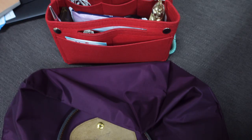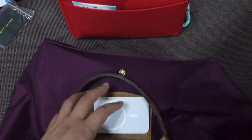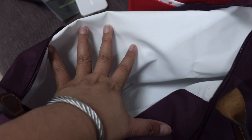Inside the bag, the lining is white. I also have the care card and my power bank. The bag has a small slip pocket inside where you can put your battery pack or anything that fits. The inner lining is also nylon in white.